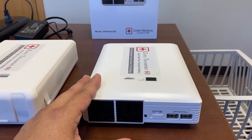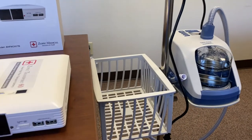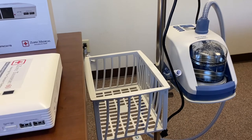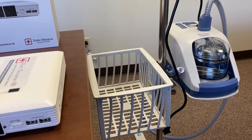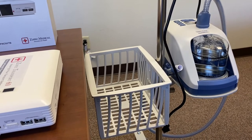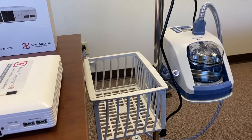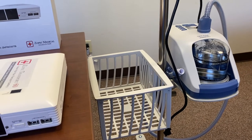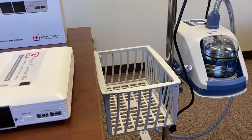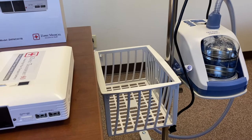If you unplug the AirVo2 to plug in the battery, the AirVo will reset. If you need an uninterruptible power supply so the AirVo2 will not reset when unplugged, we do have the Transport UPS series — just ask us or your sales rep and we can help you with that.